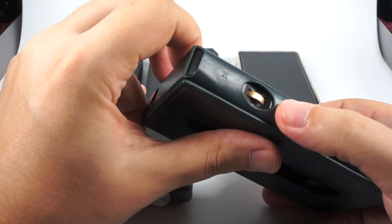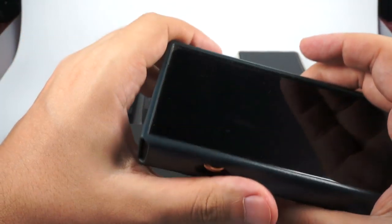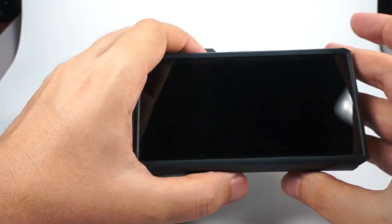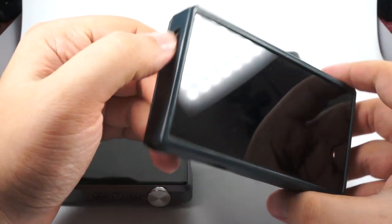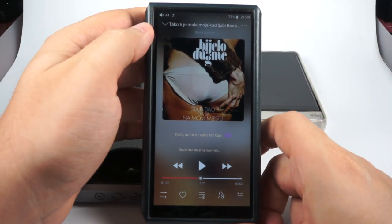Playback controls, play/pause, and volume control are all present. It also has a really efficient sleep implementation — you don't have to turn it off completely and it doesn't waste battery in sleep mode. All hardware controls are present and work nicely.